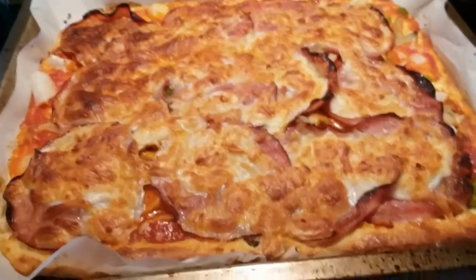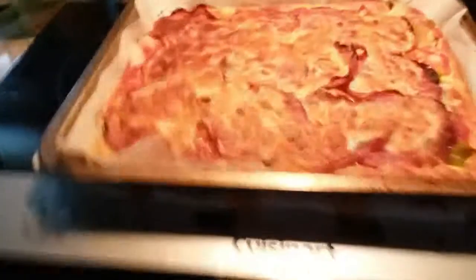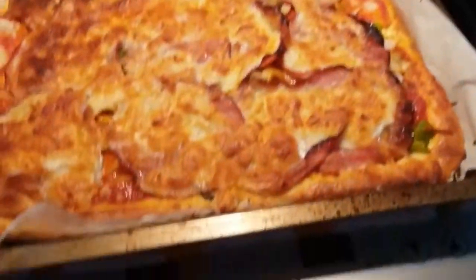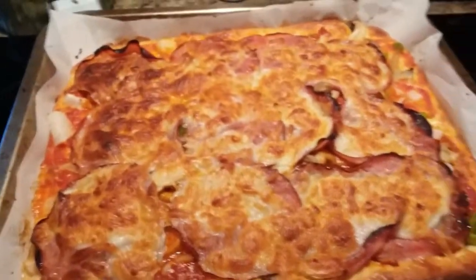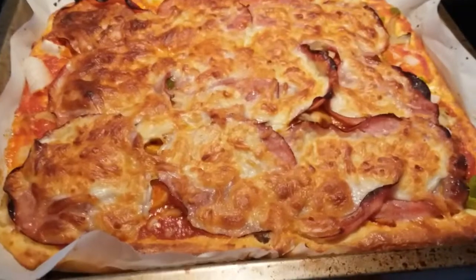I pulled the pizza out of the oven. My oven has a pizza setting, so I just put it on that and cook it, then add a little bit more time just to get it brown because I like my crust done well. I'm just letting it rest for a few minutes and then I will cut it up and put some on a plate.